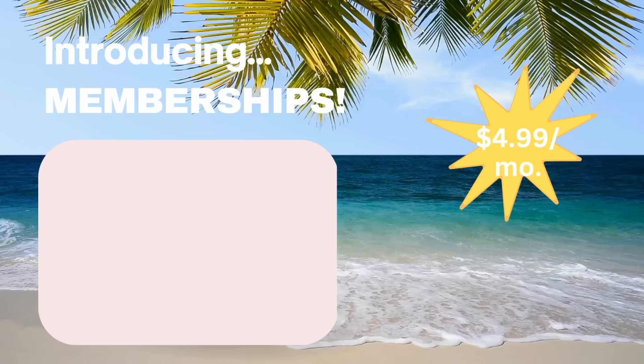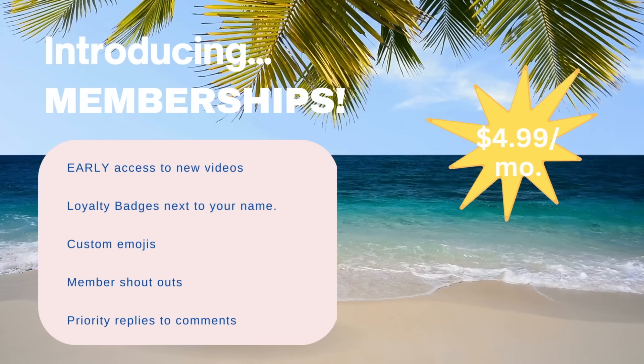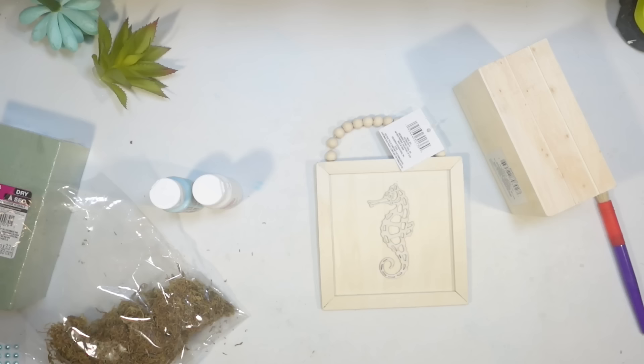I wanted to let you know that I have memberships here on my channel for $4.99 a month. You're going to get early ad-free access to my videos and it's just a quick easy way to support me here on YouTube. You can cancel anytime and I would really appreciate it.